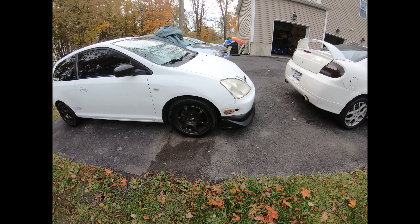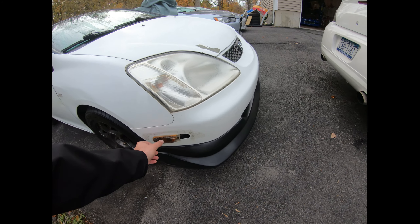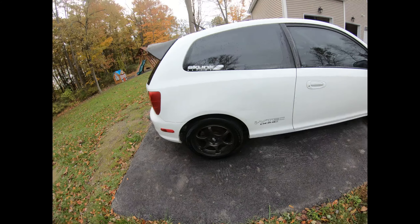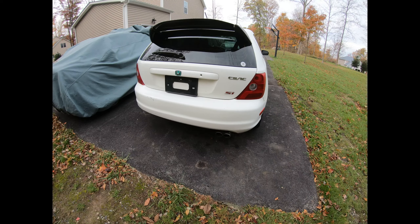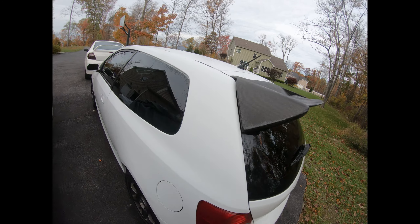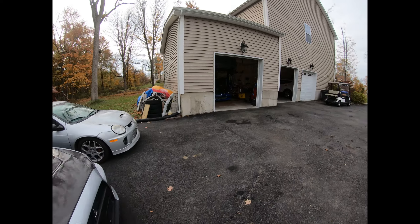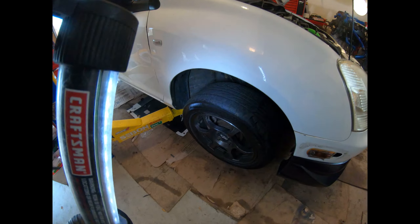It needs a little bit of work — gotta order new side marker lights. It came with the front lip, I put that on. I'm gonna clean the wheels up. The problem I'm having is the brake pedal just goes right to the ground. I mean it stops, but the brake pedal goes to the ground for the car to stop. There's a little carbon fiber spoiler on it I got locally. I just want to put it up on the lift and see if we can get the brakes to work.